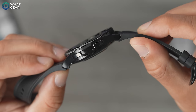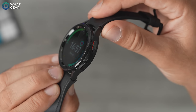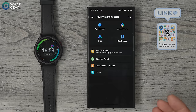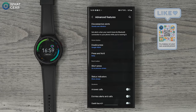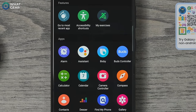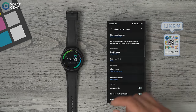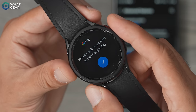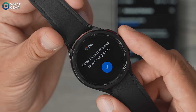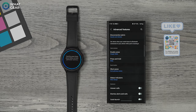There are four user inputs on the Galaxy Watch 6: the rotating dial, the touchscreen, and the two buttons on the side. You should remap these buttons to do exactly what you want. Go to the Galaxy Wearable app, Watch Settings, scroll to Advanced Features, and you'll see what the home button and back button are mapped to. I've remapped the double push of the home button to open Google Wallet since I use it all the time. You can set it to open any app you want from the list.